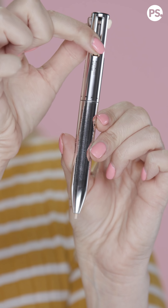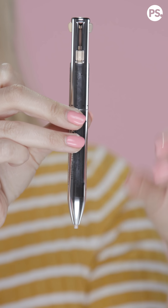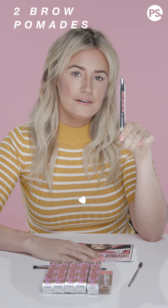Going back to the days of yonder — maybe you weren't born yet, which would be very devastating for me — when I was in elementary school, those click pens with four different shades of ink in one pen were all the rage. This product basically has four little clickers, and when you press them down, a different brow product comes out. There are two different shades of brow pomade, a definer, and a highlighter.